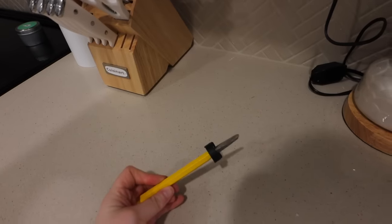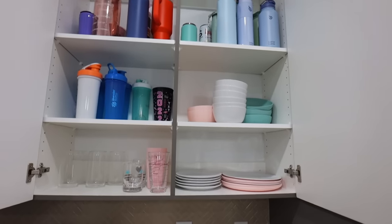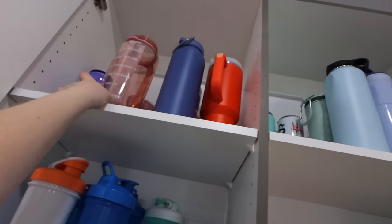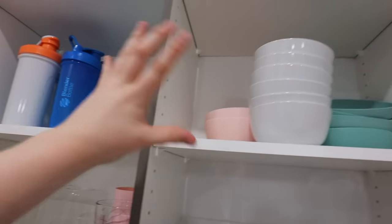Honestly that took me way longer than it should have. Let me show you guys. I found this little tool in my toolbox which made it easier — I basically had to flatten the pegs and scoot the shelf off. This is what it looks like now. I think it looks much nicer. I can easily reach my water bottles. Plates and cups are still in reach and the others are easier to access. I'm still undecided about moving the cups.